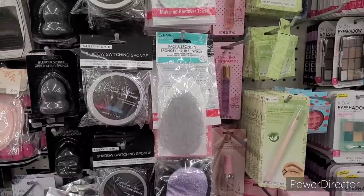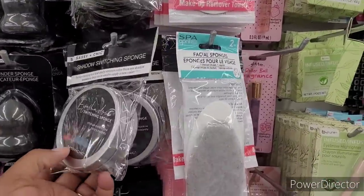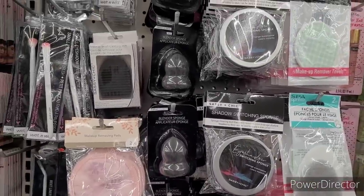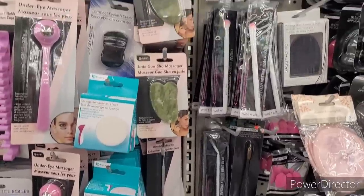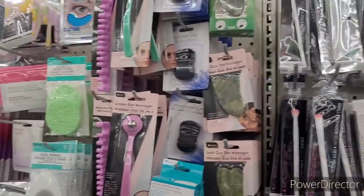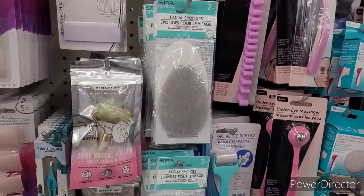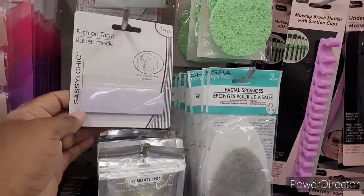Still have the shadow switching sponges floating around. These have been out for years. There's some more makeup removing pads right there, makeup brush cleaning mat. They have the jade shade massager. Compact eyelash curlers right there. That's some makeup brushes. They have the under eye massagers, makeup brush holders with suction cups, facial mask remover sponges. They have this jade facial roller.